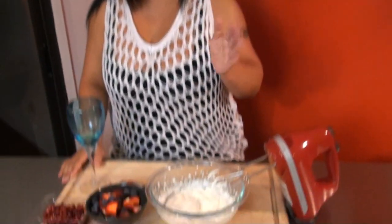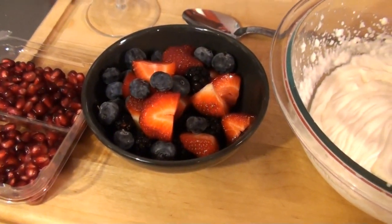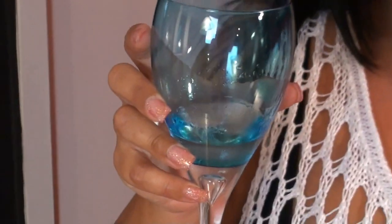Tonight we're making something really special — it's Italian berries with grappa. I learned this when I was in Italy. It's amazing. So here's our ingredients for tonight: we have our whipped cream, our blackberries, strawberries, blueberries, and our pomegranate seeds, which I love. We have our grappa — it's made from the skin of grapes, and it's amazing. The old Italians put it in hot tea when they're sick. It's in every household, trust me.